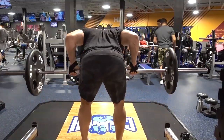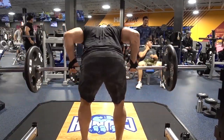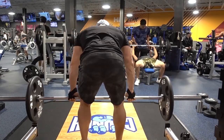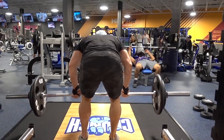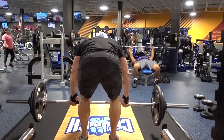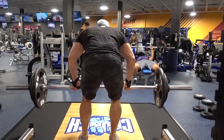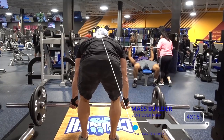The first heavy compound lift is going to be a bent over row. Focusing on control here, good posture, keeping the back nice and flat, hands just a little wider than shoulder width apart, and really controlling the weight and getting a good squeeze at the top. For this workout we're shooting for four sets of 15 reps.